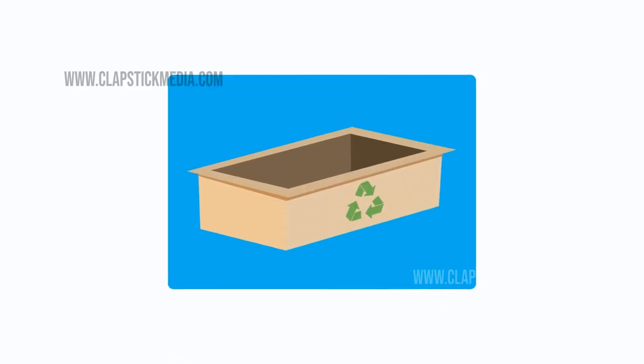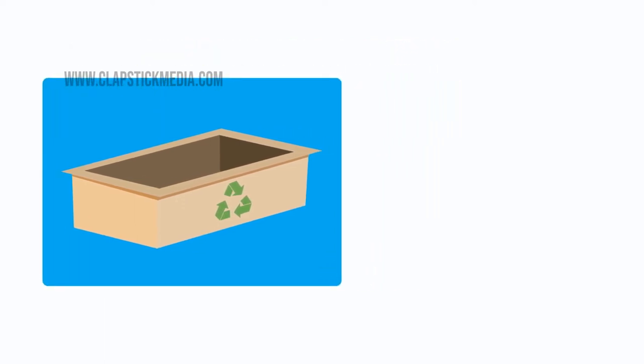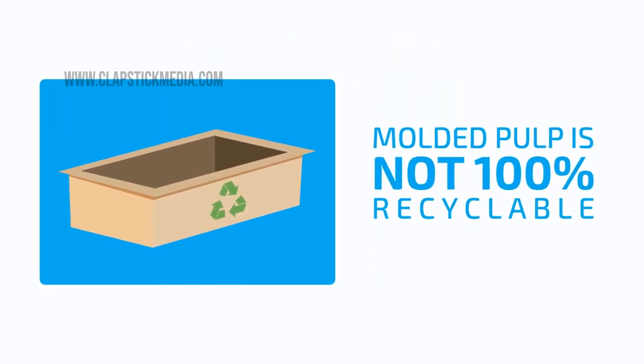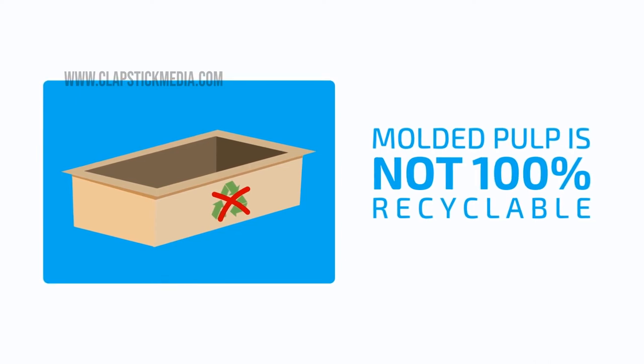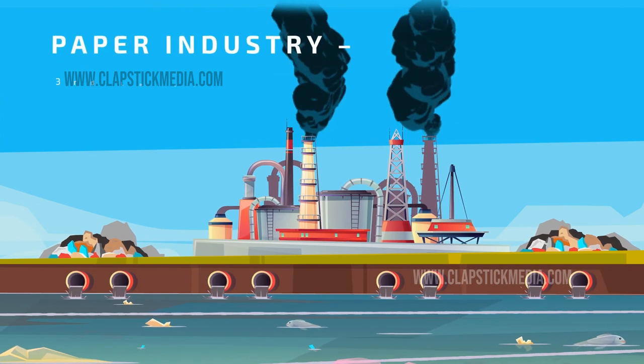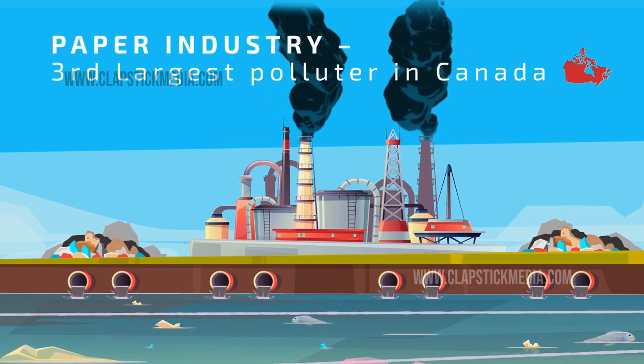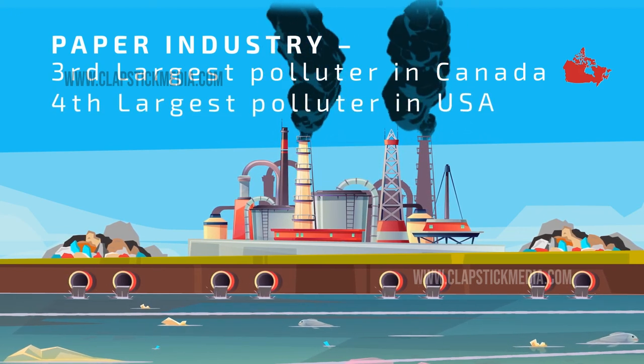Other products in the market offer molded pulp trays, claiming it's biodegradable. The reality, however, is that molded pulp is not 100% recyclable as it is commonly touted to be. Not to mention the fact that the pulp and paper industry generates the third largest amount of industrial air, water, and land emissions in Canada, and fourth largest in the U.S.